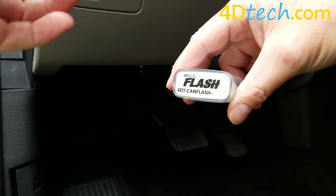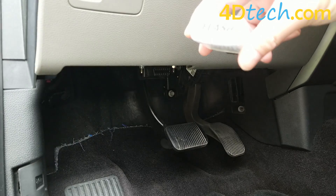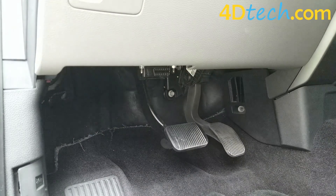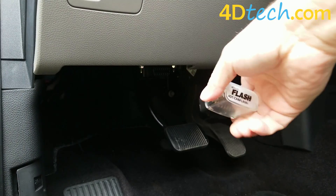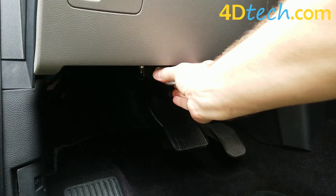To run the flash programmer you will simply turn on the ignition first. In a key start vehicle you'll rotate the key until before the start crank function. If you have a push button start you will push the start button without pushing the brake. Once the ignition is on you will take the flash programmer and plug it into your diagnostic port underneath the dash.